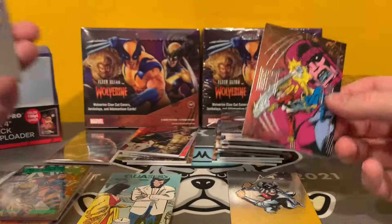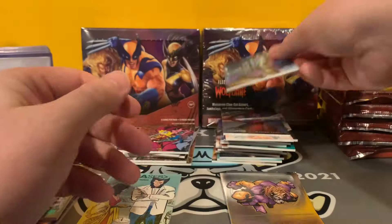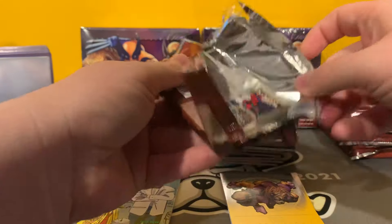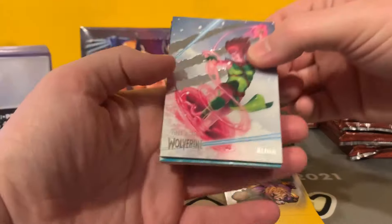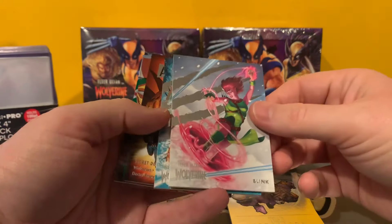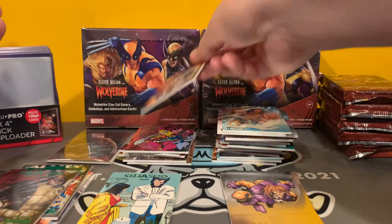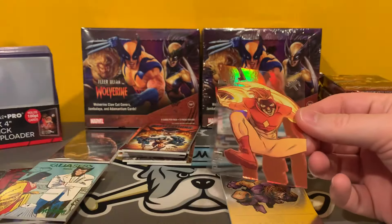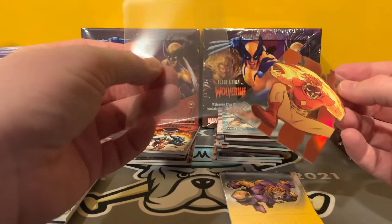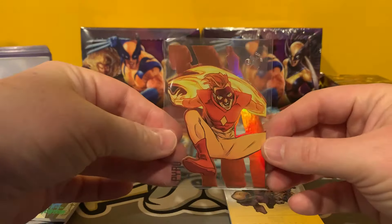Looks like this is going to be about a base pack here. Greatest Battles. Another Medallion. Toad. Green Aliases. And Nova. Starting to get a little bit more familiar with the breakdown. We got something shiny — oh, I think that's our EX. Weapon X Team Affiliations. And our EX is Pyro. Cool card there — not one of the numbered ones. I love these EX cards.